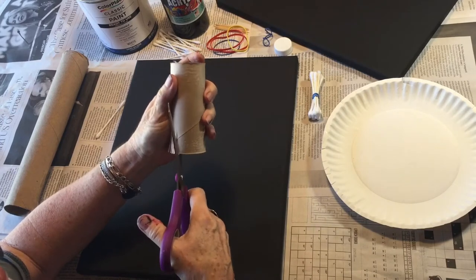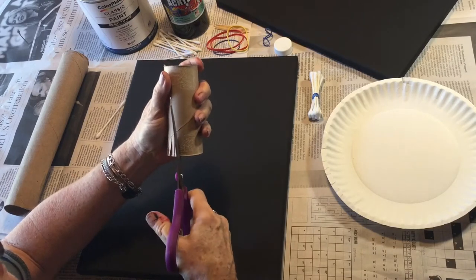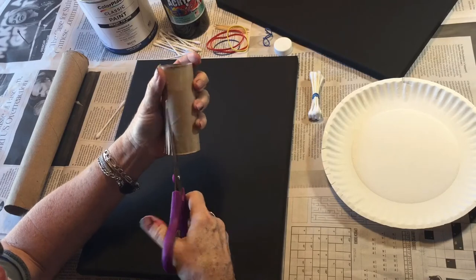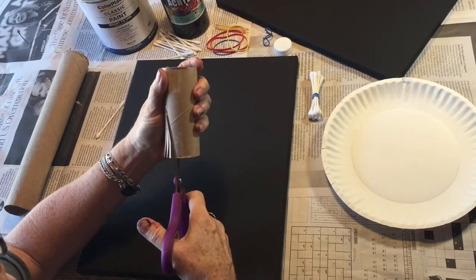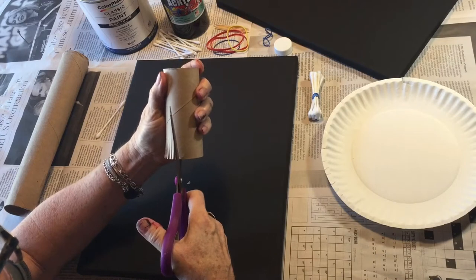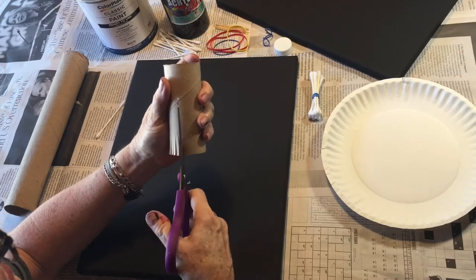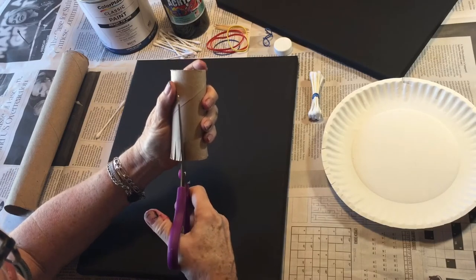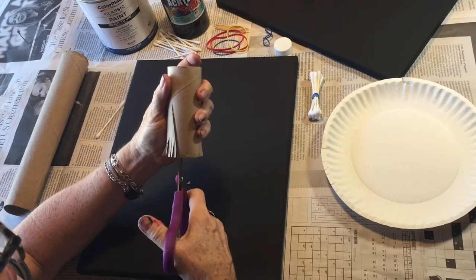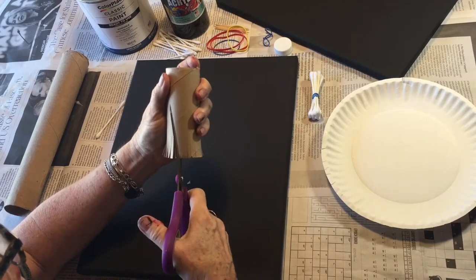We're going to go around and cut these strips, trying to make them the same length and the same width if you can. How many of you have picked a dandelion and blown on it? What happens when you do that? The seeds scatter to the winds — and that's what life is. Life is blowing and spreading and creating and bringing happiness to others. I am almost all the way around.